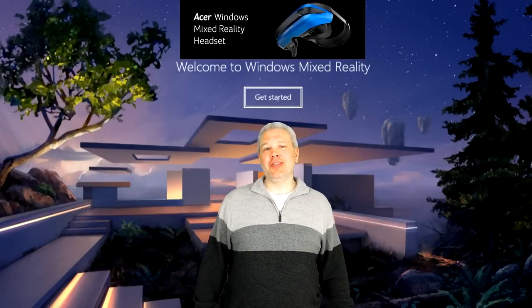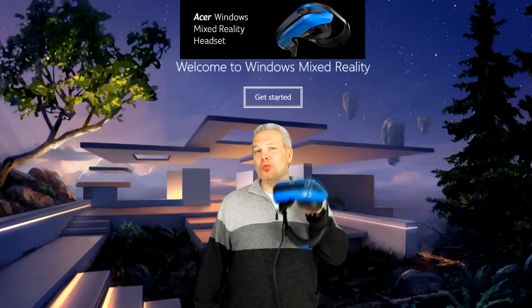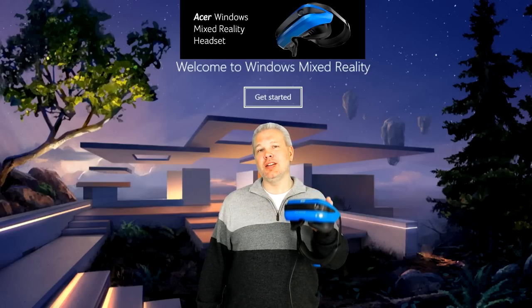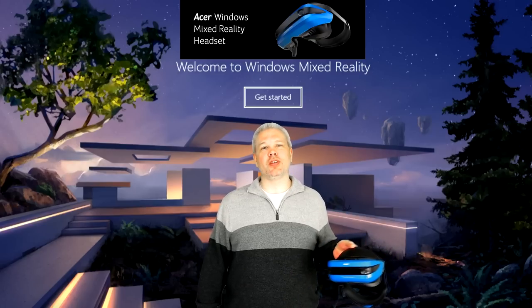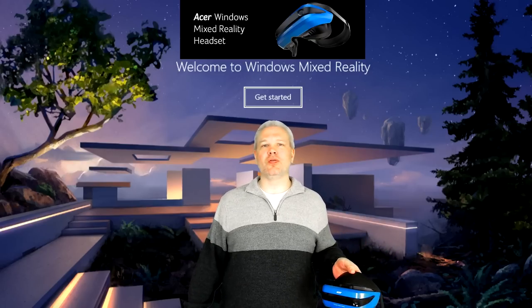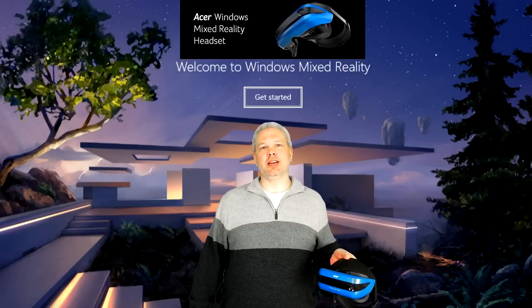Hey, what's up everybody, VR Gamer Dude here, and today we're going to be doing something a bit different on the channel. You guys know I do Oculus Rift and Gear VR, and it's always nice to see how the other half lives.